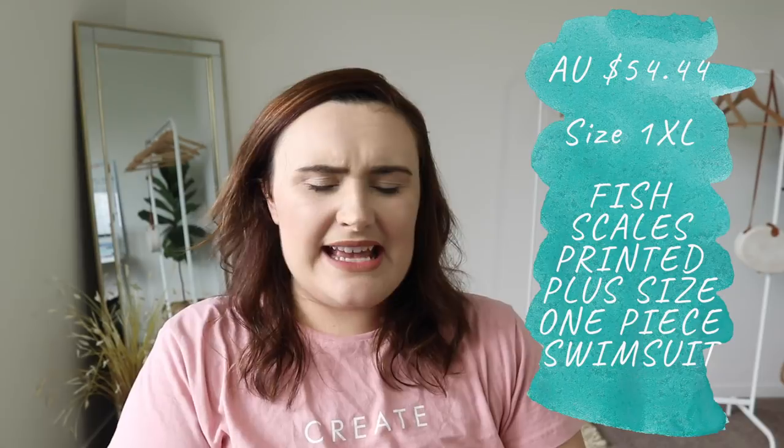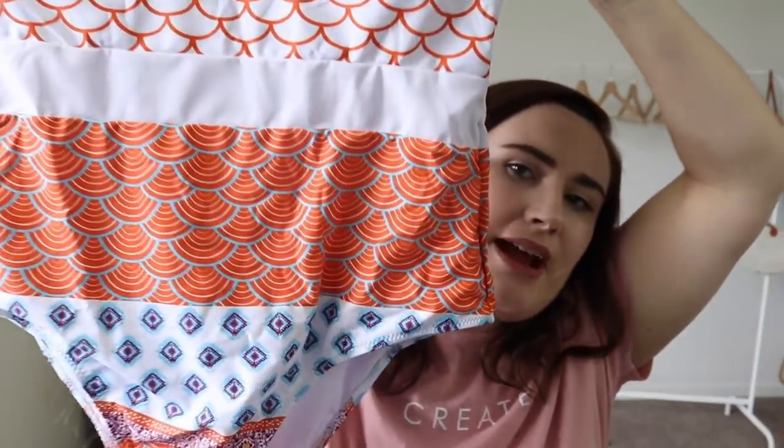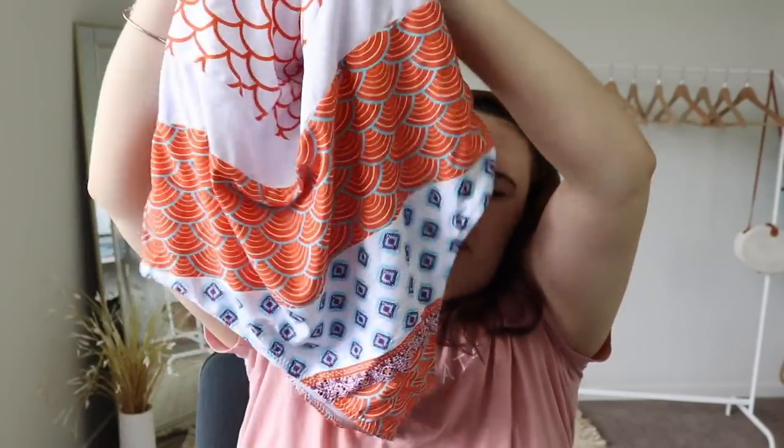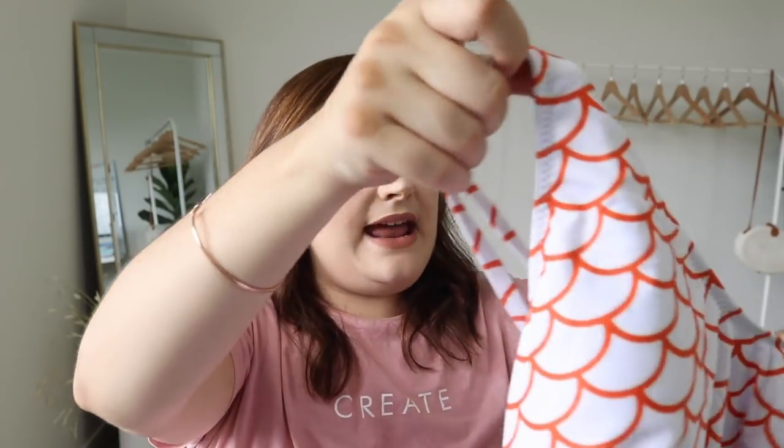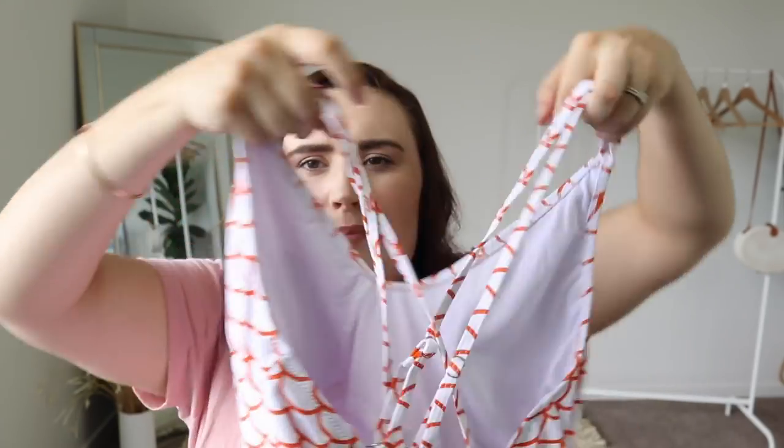Okay, this one looks super duper cute. It's got a mermaid tail pattern and a gorgeous retro design in orange, with another pattern that all goes really well together. If you looked at the two patterns separately you wouldn't think they go together, but from afar it looks really gorgeous. The detailing at the back has a crisscross double strap — not too thin — and it's got adjustable straps. So far so good. Let's chuck this one on.